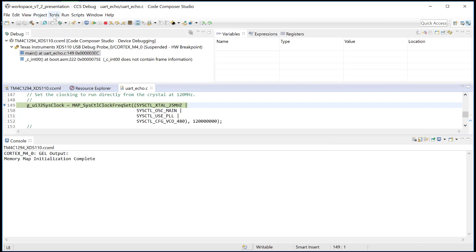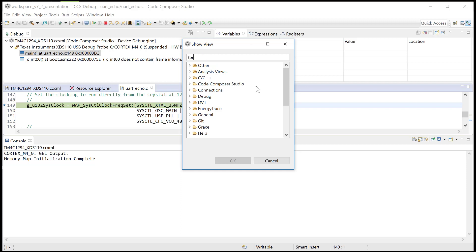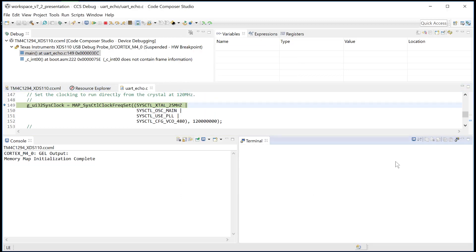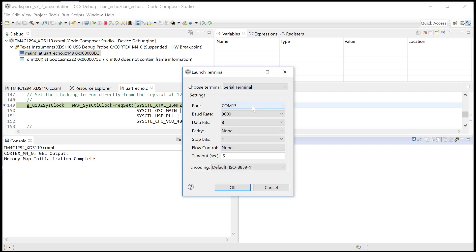Let me open a terminal, because that's the other detail as well — the XDS-110 actually has a terminal, just like any other serial cable. So we have a serial terminal, and it's COM13 — already auto-detected it.